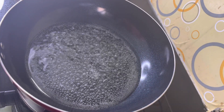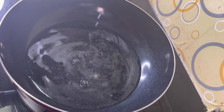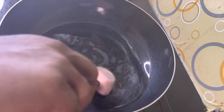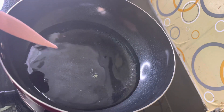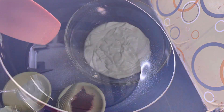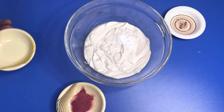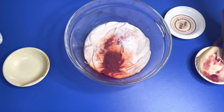Let's mix the lemon juice. Now we mix the lemon juice. Then we add the lemon juice and add the salt. Let's add baking soda and mix it up.